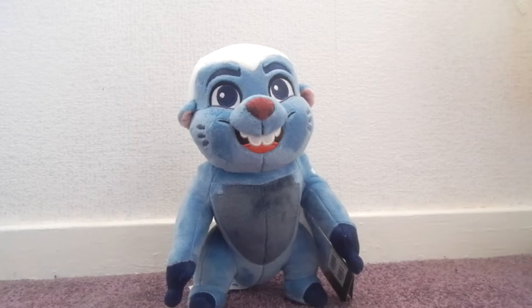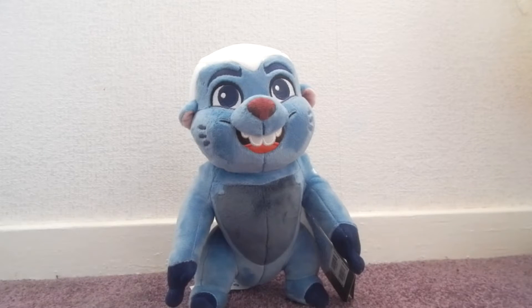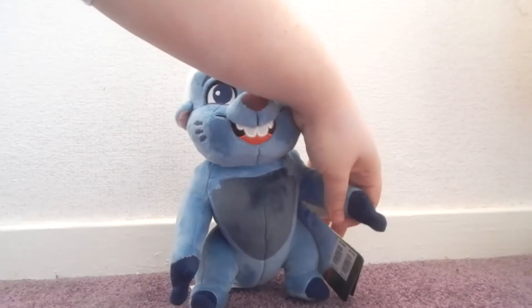Hey everyone, Queen Anne here. Welcome to this week's review where I'm doing a video on my Disney Store Bunga plush. I got him a few weeks ago when the Disney Store had 15% off, but I used my Disney Life Code and got 35% off in total, so I got him for about £8, where he retails at I believe £12.95.